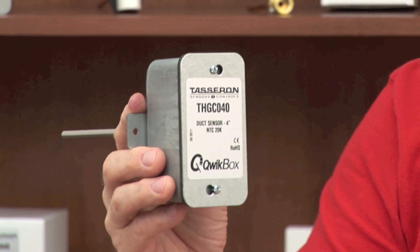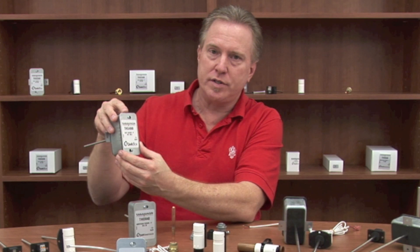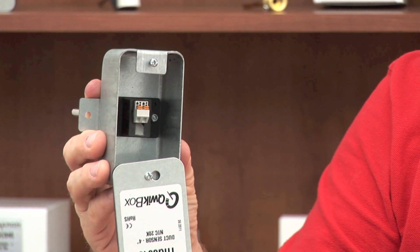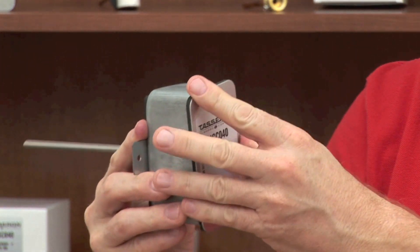Now let's take a look at the QuickBox duct temperature sensor. The QuickBox has a dual-slotted galvanized cover that's preset at the factory to make your installation process faster. When I open it up, you can see we have the same Quick Connects as we have in all the other products.